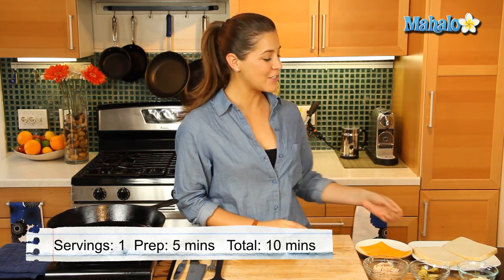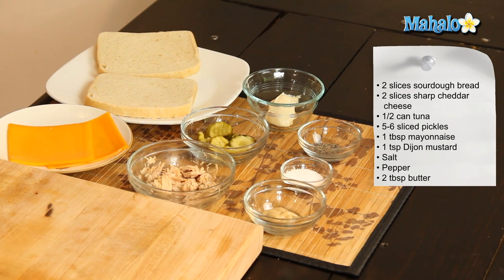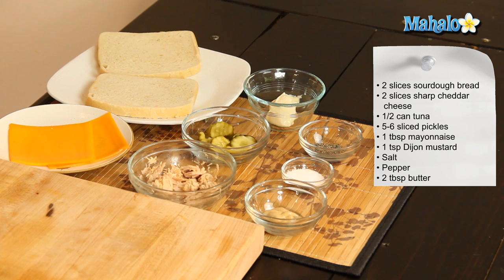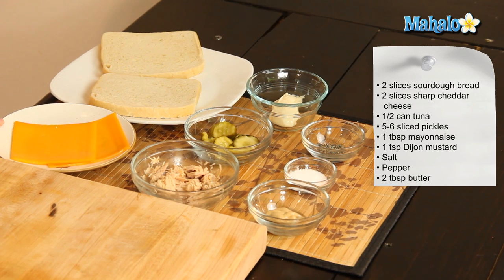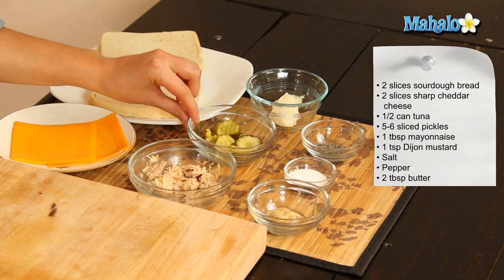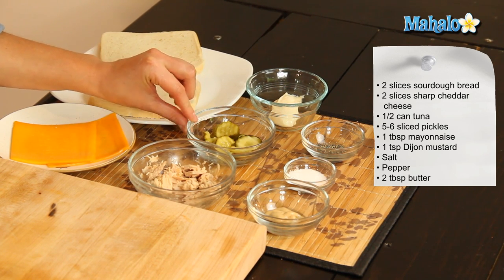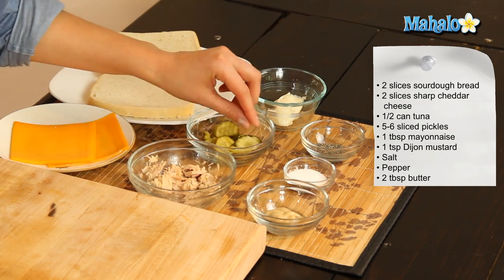What you'll need is two slices of bread. I've chosen sourdough bread, but you can use wheat bread, white bread, whatever takes your fancy. Two slices of sharp cheddar cheese, half a can of tuna, about five to six sliced pickles, one tablespoon of mayonnaise, one teaspoon of Dijon mustard, and some salt and pepper to taste.